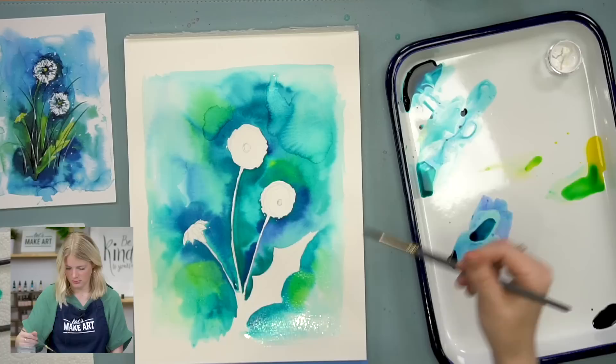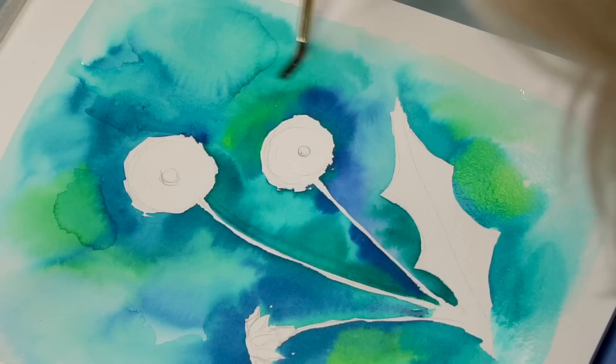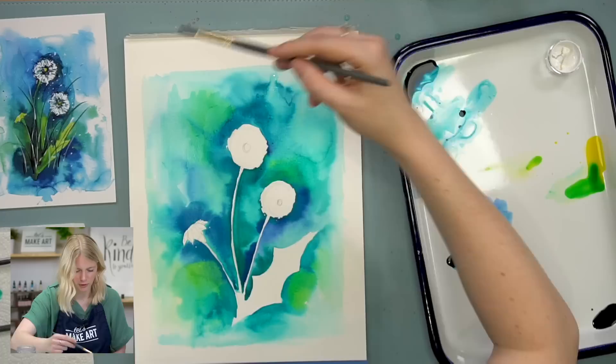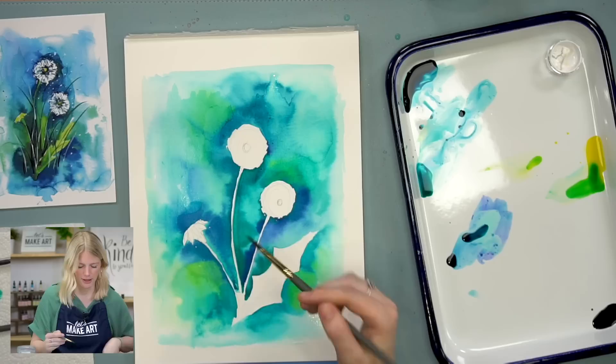Now I'm kind of finishing up my edges here. If maybe some of your blooms got too hard or too edgy, sometimes I'll go in with the damp brush and just move stuff around. By doing that, there is a good chance I will be creating more blooms in this process because blooms happen from uneven water disbursement and different drying times. So it's possible I'm creating more, but that's okay.